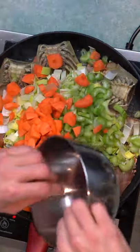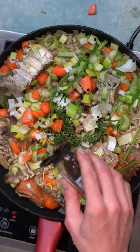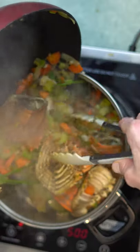Add some onions, leek, celery, carrot, garlic cloves, parsley stalk, thyme, bay leaves, peppercorns.